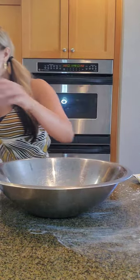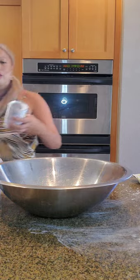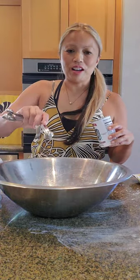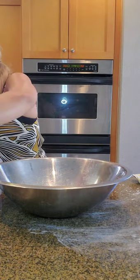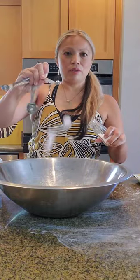One teaspoon baking powder — here is my baking powder, that's going to go in. One-fourth teaspoon salt. That's my dry ingredients.